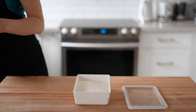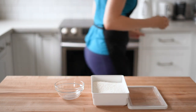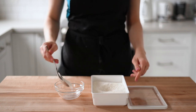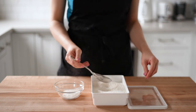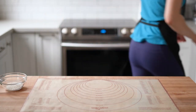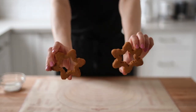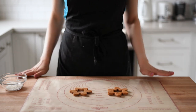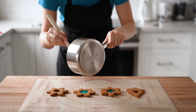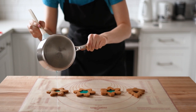For this I used isomalt, which is a type of sugar that is less sweet than regular sugar and doesn't change color when heated to its melting point — exactly what we want. Just be cautious not to eat too much of it as it can cause an upset stomach. I used roughly a couple of tablespoons, picked cookies with large windows, placed them on a silicone mat, and melted the isomalt on slow to medium heat, adding a tiny amount of blue food coloring.